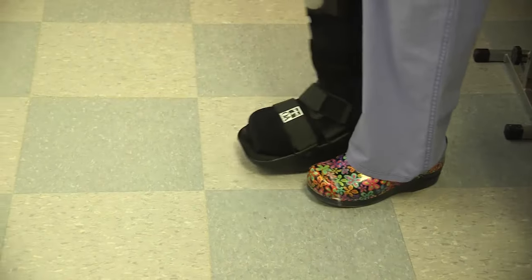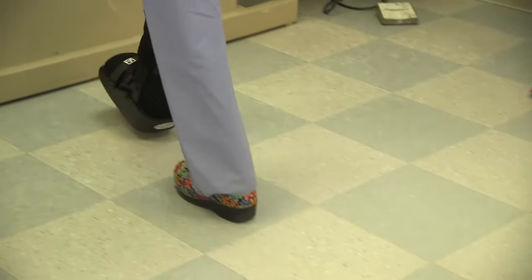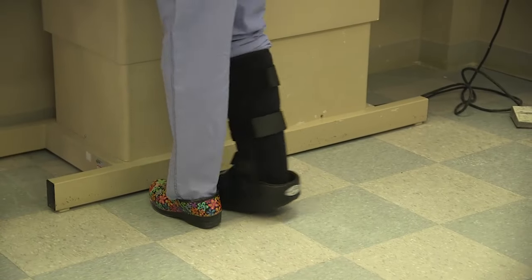Pointing out that you have a good shoe on the opposite foot. It just rocks from heel to toe.